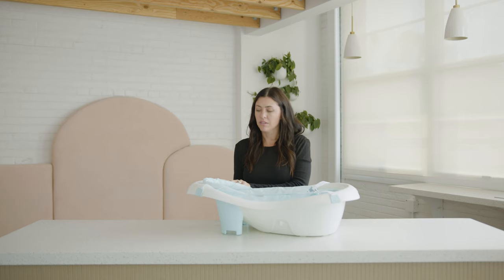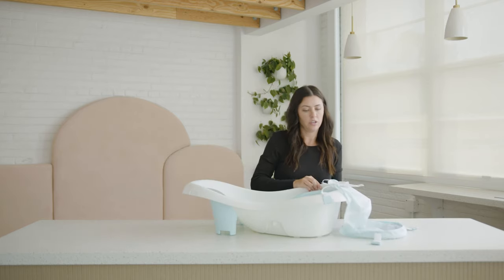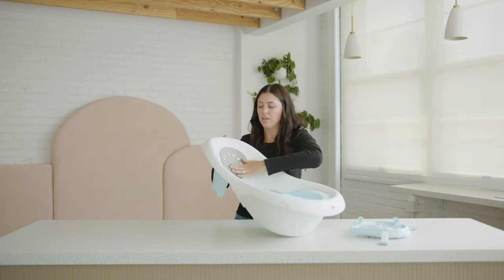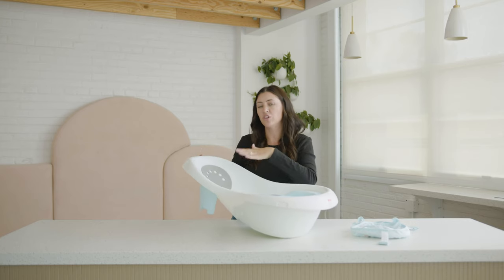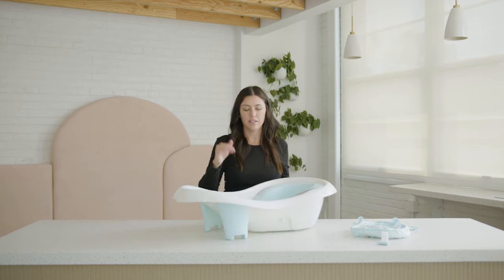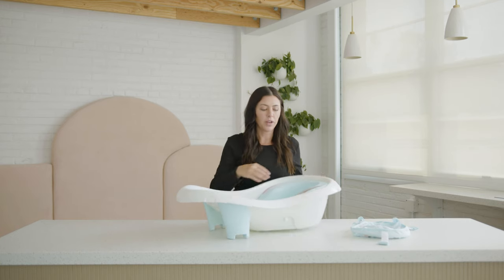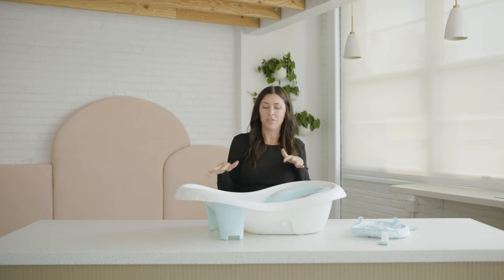Once your baby outgrows the sling, you can take it off. It's really simple to take off and just put it to the side. It has this support piece right here, and that just kind of holds baby in place. Once they're past that newborn stage and they're ready to be out of the sling, you can set them in here and it's really nice and super comfy for them. The next phase is the sit-me-up seat. Once they're ready to sit up on their own and they want to splash around, there's this awesome seat right here that they can sit in — they're supported, but they can still have fun and splash around in the bathtub.